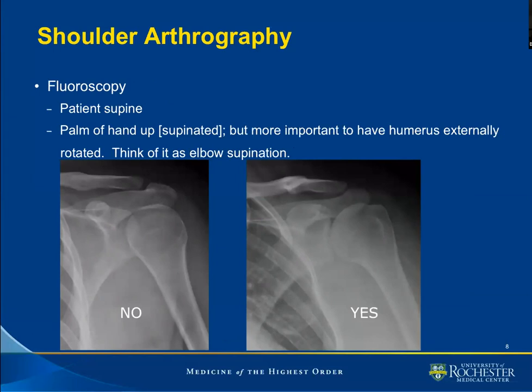In terms of patient positioning, the patient will be supine. I advise that we do it supine — some patients have a tendency to faint at the sight of the needle, others may have a vasovagal reaction, and it's not the time to negotiate patient positioning when this occurs. With the patient already horizontal, it is not an issue. We usually ask the patient to have the palm up — supinate the hand. I would like to stress that it is preferable to focus on the fact that the humerus is externally rotated. On the image to the left, we have an internally rotated humeral head — this is a no-no for arthrography. On the image to the right, we have an externally rotated humeral head.